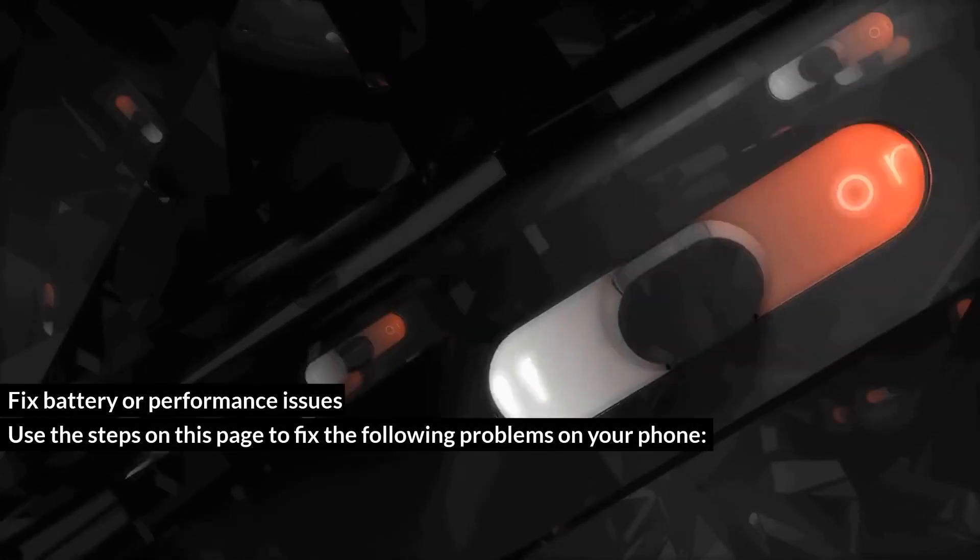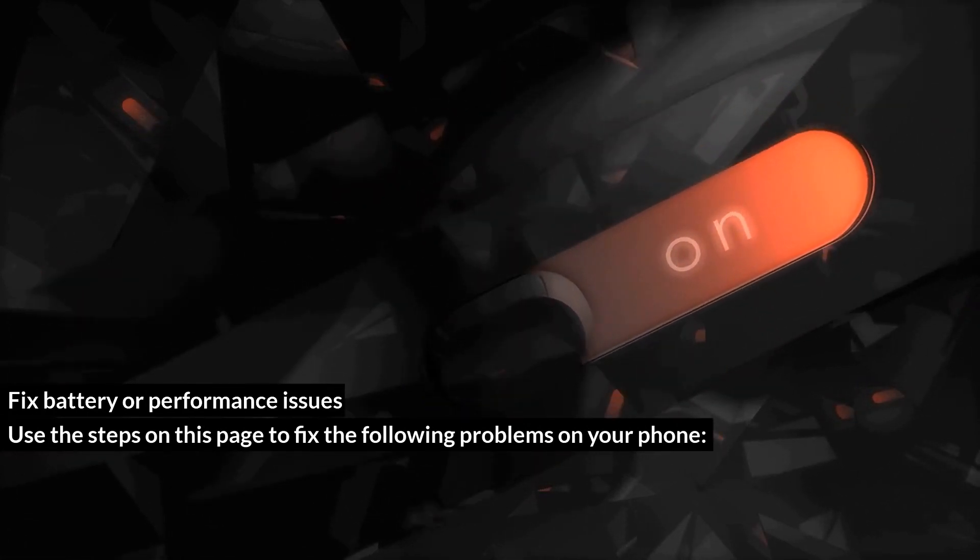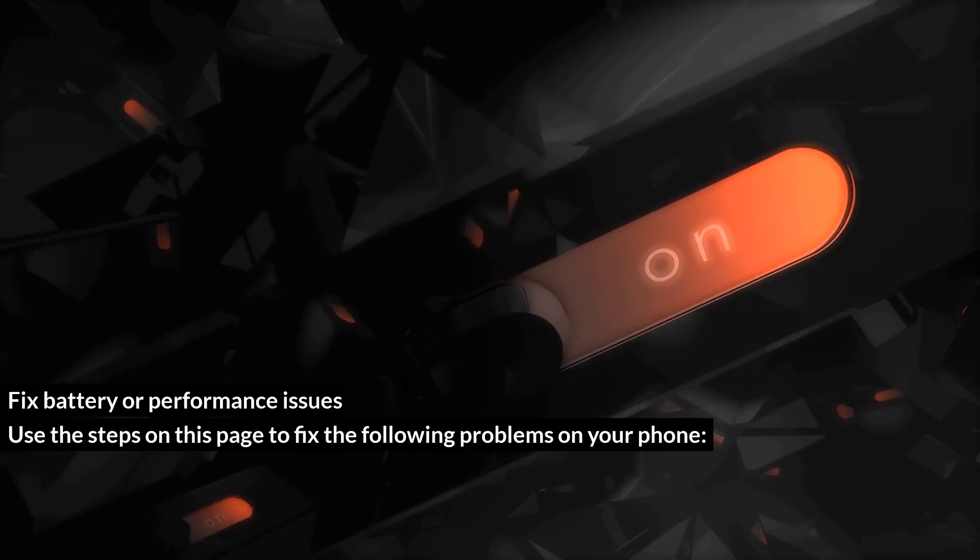Fix battery or performance issues. Use the steps on this page to fix the following problems on your phone: won't turn on, has a black or blank screen, or turns on but immediately turns off.